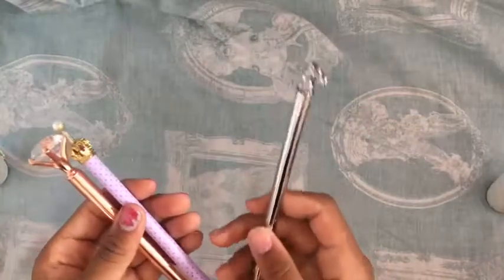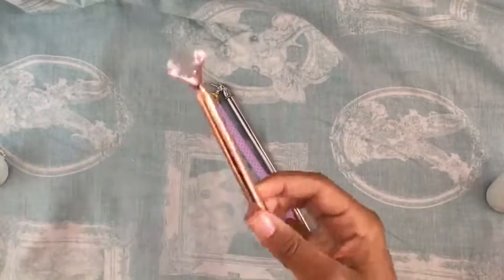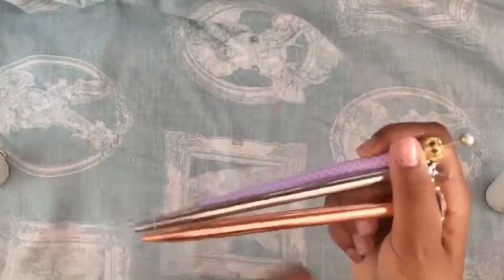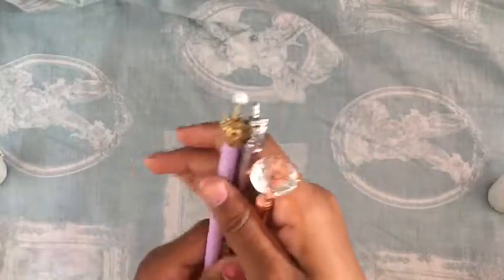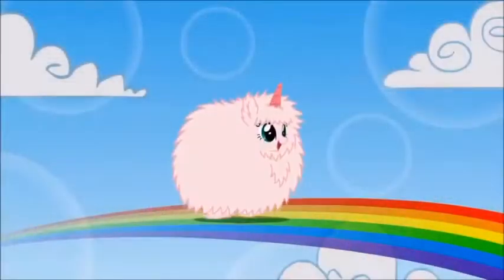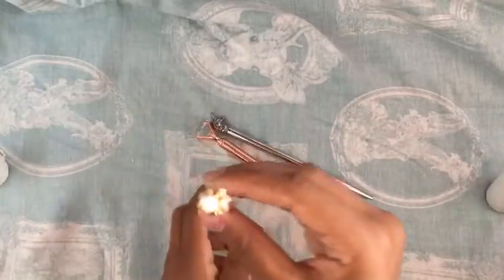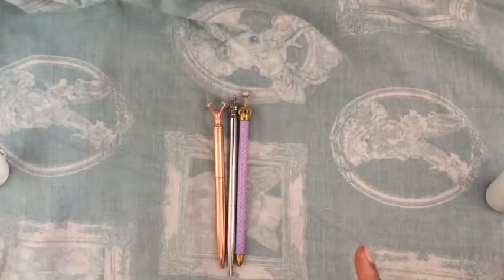I went to The Works today and I picked out a couple of these really nice pens. I will definitely be getting some more next time I go, but for now this is what's going to be going inside my pencil case. I absolutely love these — they are very good quality. Just look at that — they're amazing pens and they will do amazingly in my pencil case.